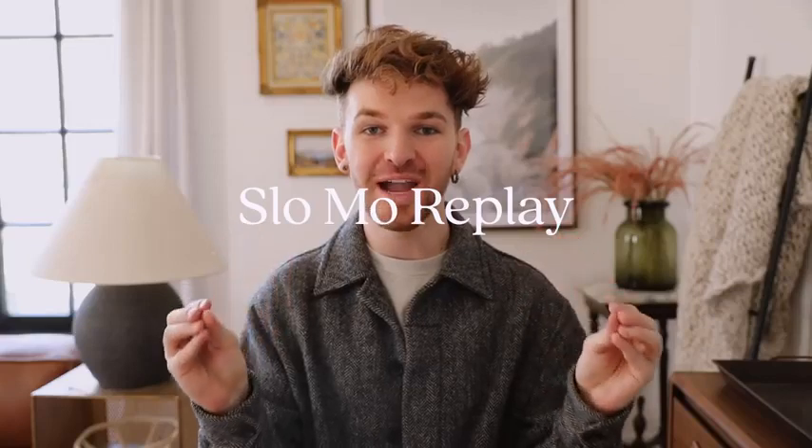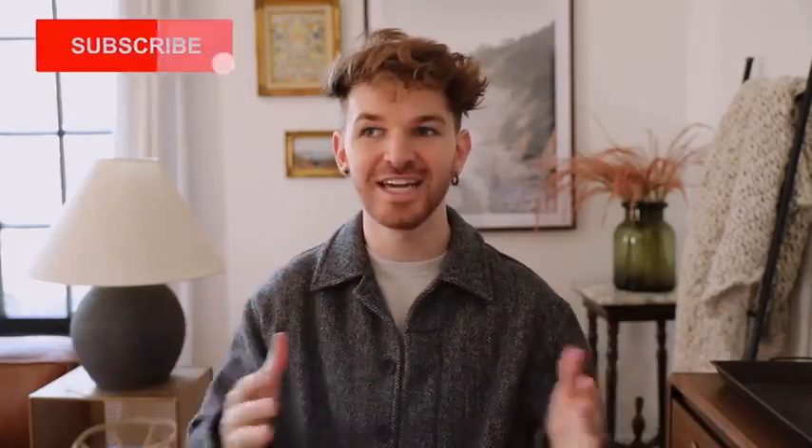Hello everyone, welcome back to Lone Fox! Today's video is a jam-packed one, and if you watch today's video — a fly just flew through the camera's lens — your next makeover, your next transformation, your next little decor venture, it's gonna be that much easier because some of these decor tips and tricks are honestly mind-blowing.